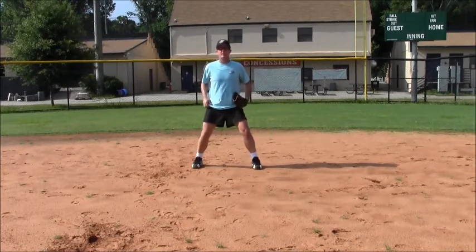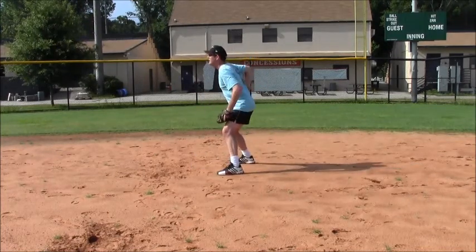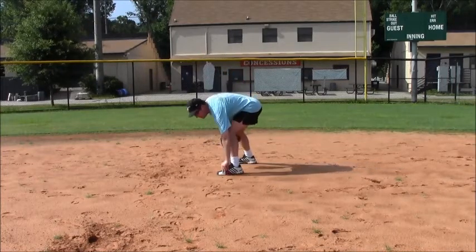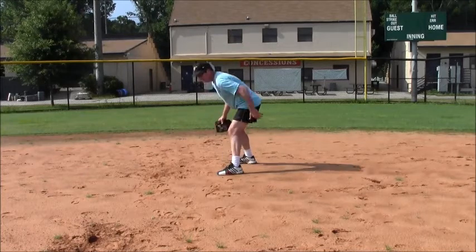So what we want to do is get in an athletic position. This is what it looks like from the side. Your back should be fairly straight. Your weight should be on the balls of your feet and on the inside parts of your feet.